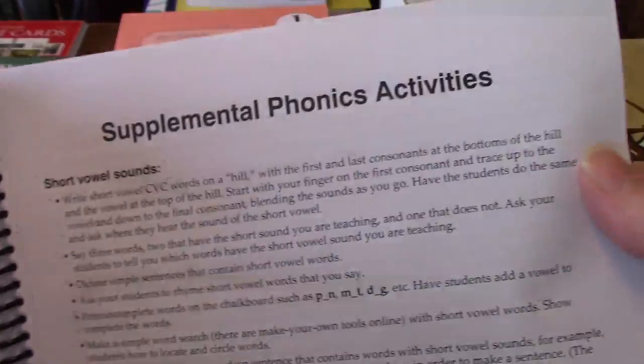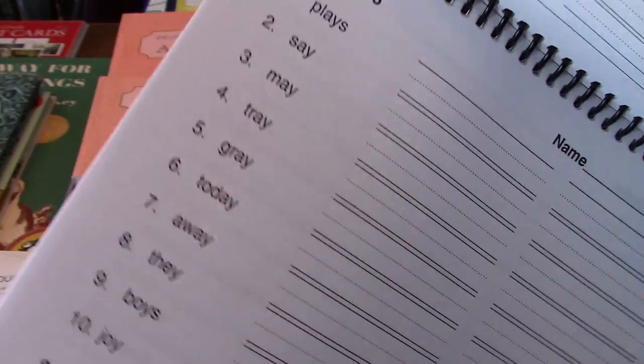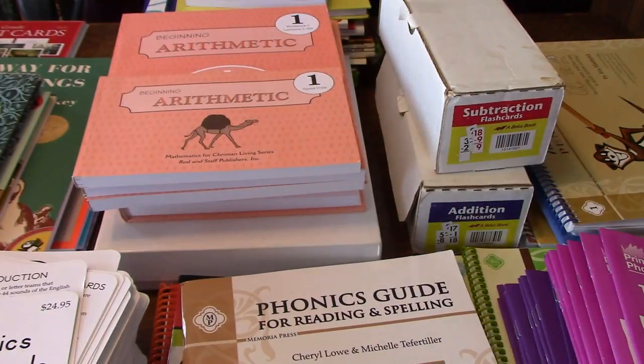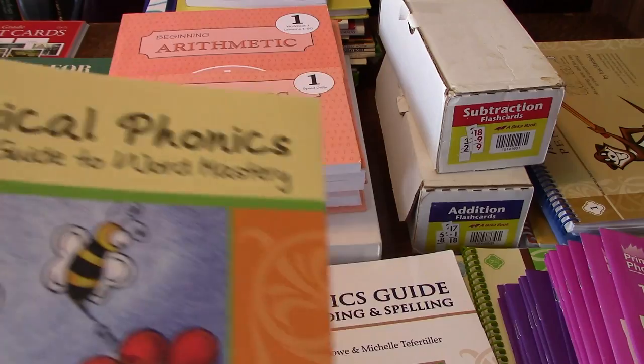Then we get into some printouts if you want — little helpful things that you can do, like your spelling list. Now we'll move on to the next book, which should have been in your kindergarten curriculum.